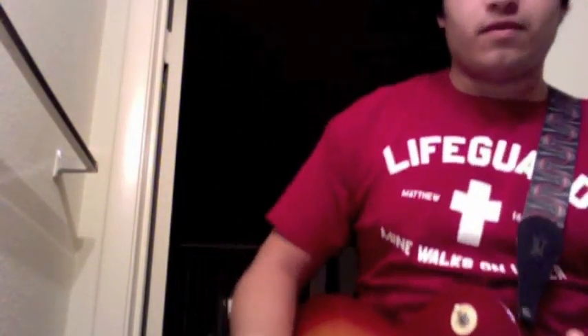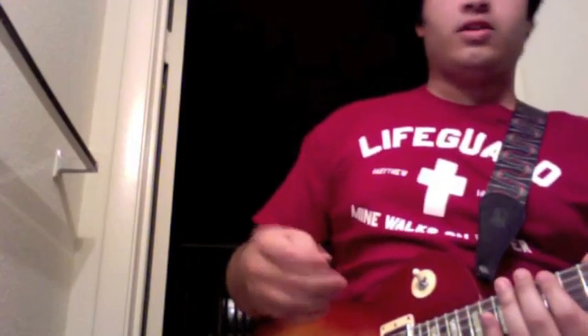Again, I'm shortening the strings. So if you think about it from the bridge to the nut, exactly halfway the string is the perfect octave. So from right here, you get an octave. Now from here, you can get a double octave — which in the guitar world we call a harmonic — and it will sound like this.